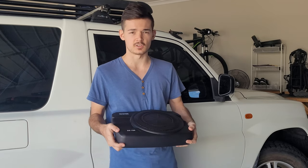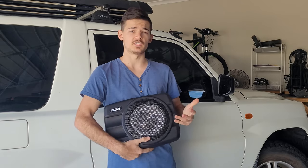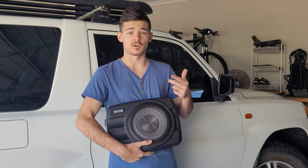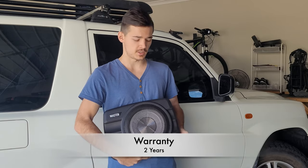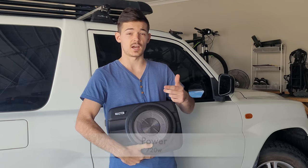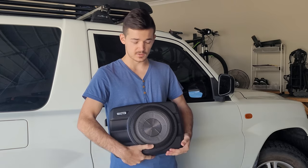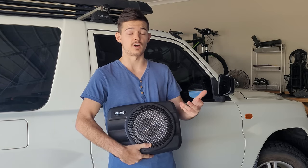Quality-wise it's very durable — it's definitely a solid build — and you can get it for two hundred and thirty dollars on Hogan or online. I'll pop the link in the description. It comes with a two-year warranty as well, which is pretty good. I went with this one especially because it's got a power rating of 720 peak wattage, which is basically the strongest slimline subwoofer I could find.